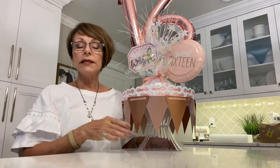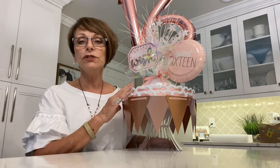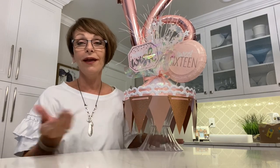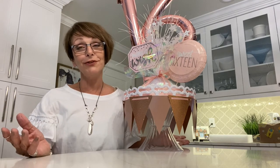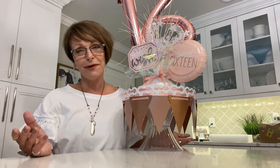Think about using this for any other birthday — the only things you'd need to change are the colors, the number, and you'd have a great piece to celebrate someone's birthday. Thank you for watching and please subscribe to my channel.